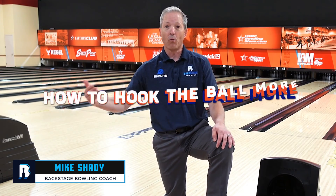Welcome back to our channel, bowlers. Today I have a tip in store for you that's going to show us how to hook the ball more.